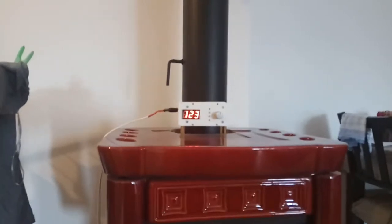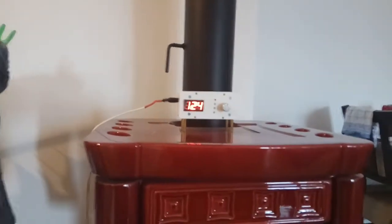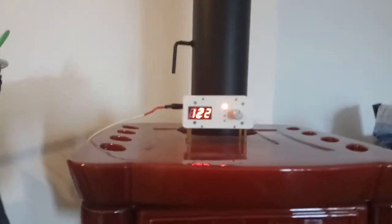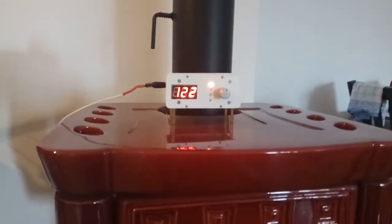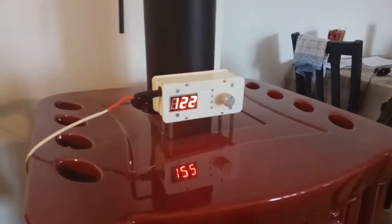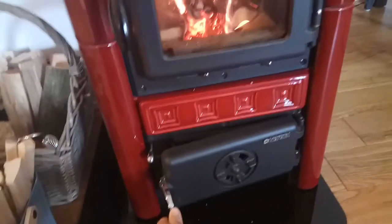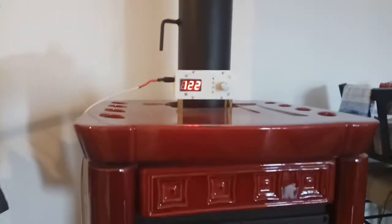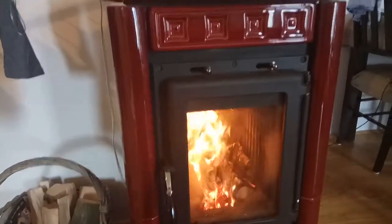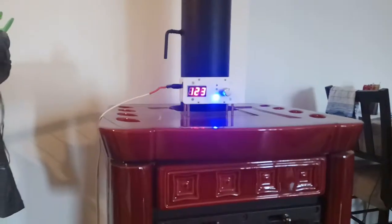Now the heating has practically stopped — the temperature is rising very, very slowly. Since the temperature is not rising and is even falling, which can be seen by one red LED shining from top to bottom, I will open the primary door and let it heat up a bit so the temperature reaches about 130 degrees. Now we should see it rising up again.